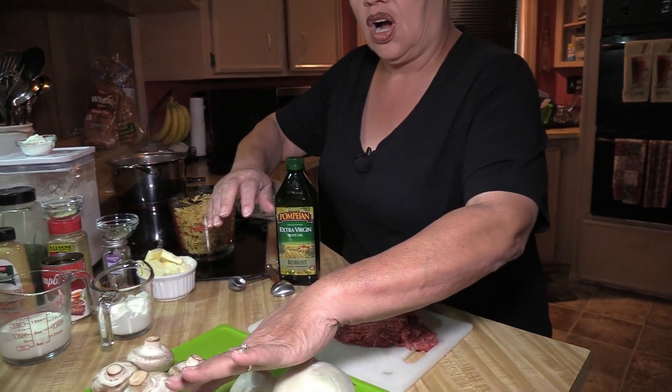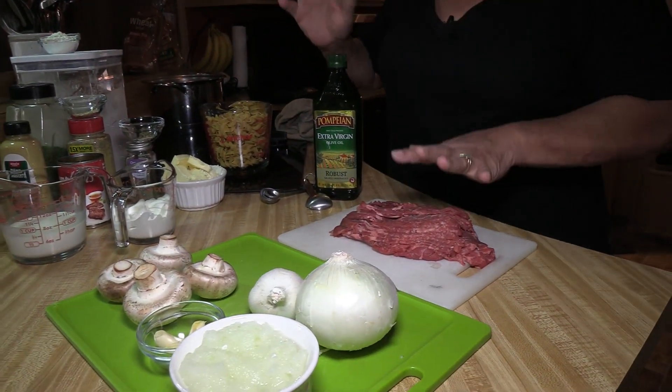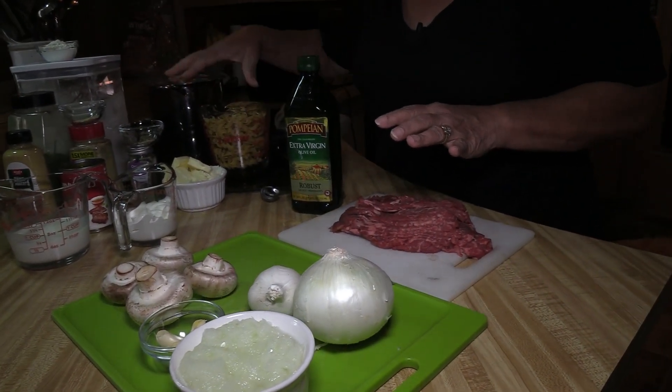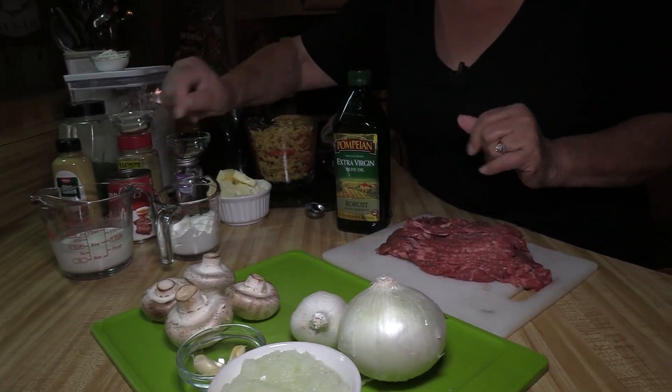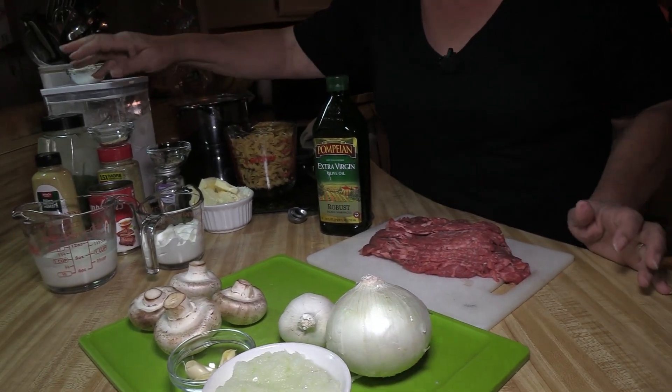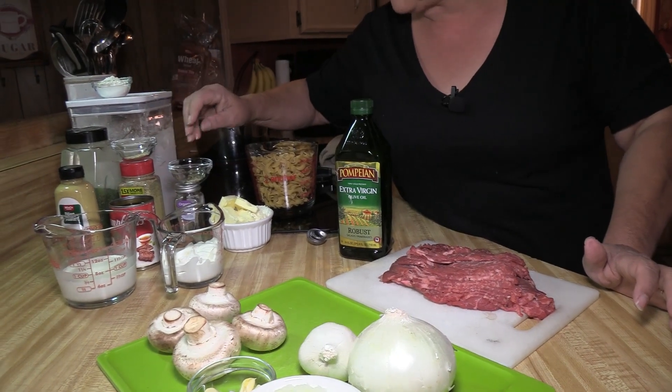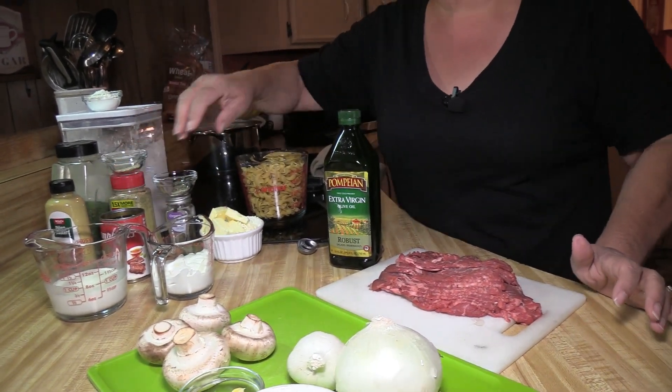I have some mushrooms, some garlic, some onion, one pound of meat. I've got some olive oil, egg noodles, butter, sour cream, heavy cream, Dijon, and spices. We've got parsley, lemon pepper, thyme, and broth.